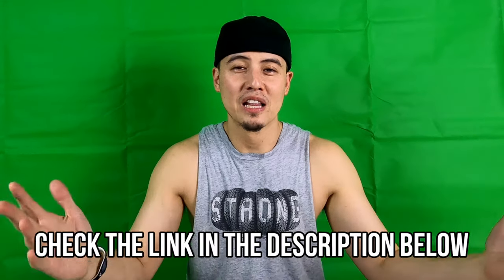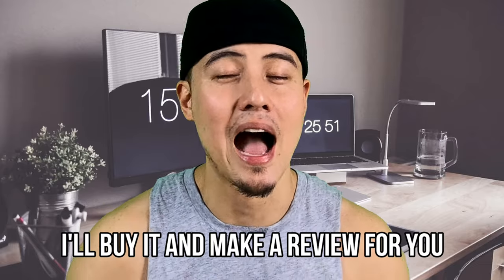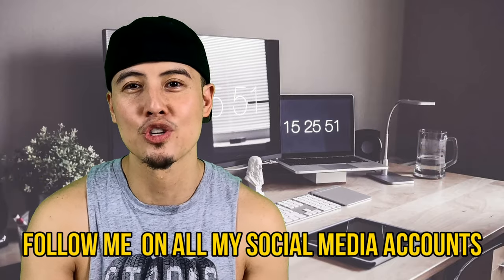Now you guys see how it looks like with my lighting. Again, this will all be available in the description below. You see how easy it was to put together — you see how much it changes the video quality when I'm filming. I hope you guys enjoyed this video. If there's anything else you guys want to see me do, I'll probably buy it and do a review for you guys and show links of where you can buy it on my Amazon shop. If you guys liked this video, hit that subscribe button, hit the notification button, hit the like, and send your comments down below and follow me on all my social media.